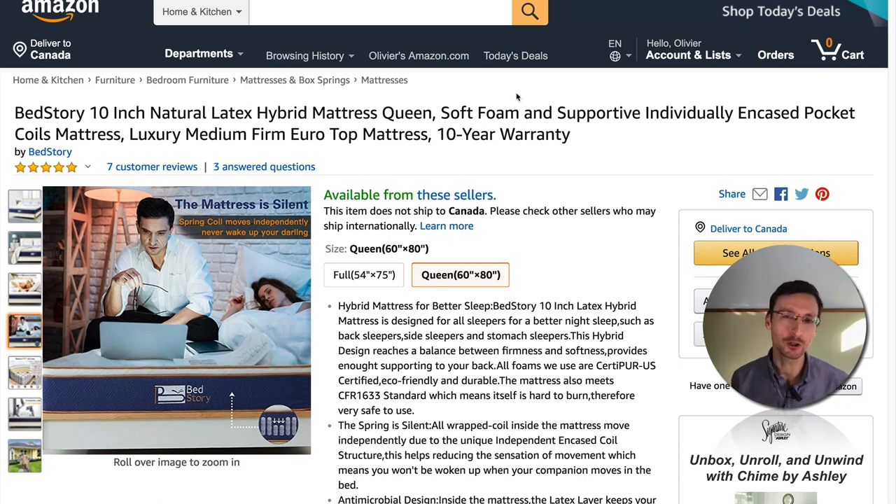Greetings and welcome to the NaturalMattressFinder.com YouTube channel. My name is Daniel Boudreaux. Today we'll be looking at what not to buy when you're looking for a natural latex mattress.